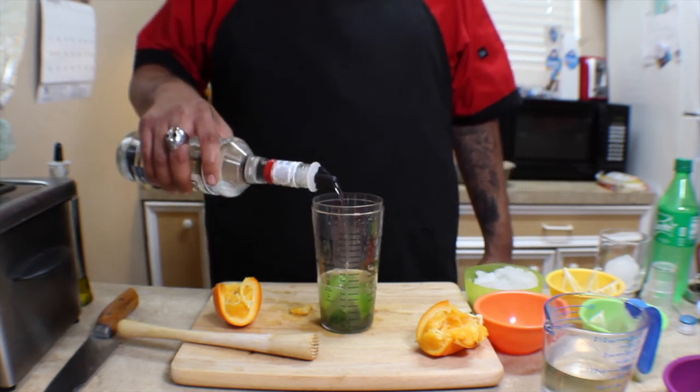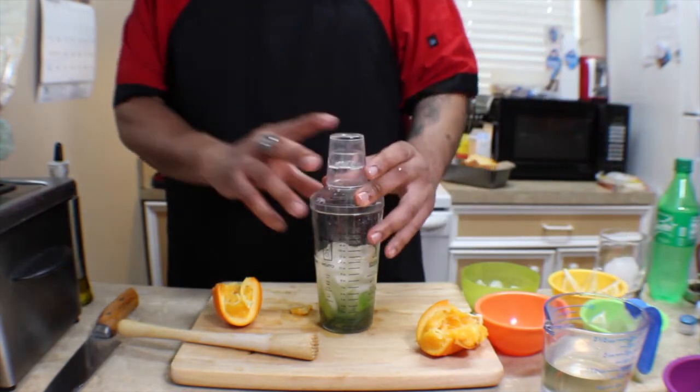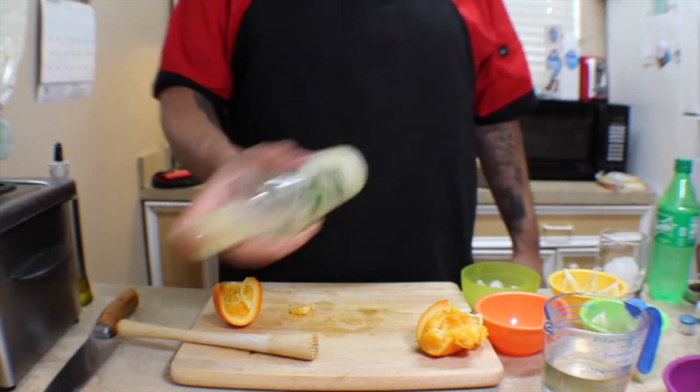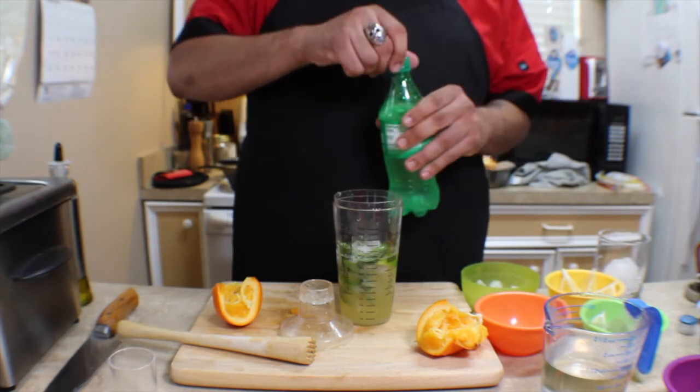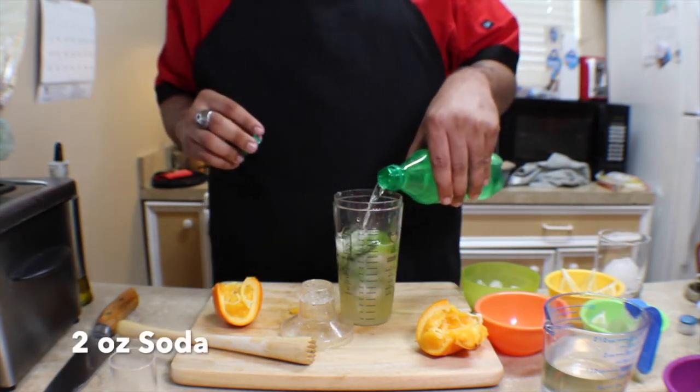We're doing a heavy pour of about four ounces of white rum — I like my drinks strong, so I always pour them strong when I make them for myself. To our tumbler we're gonna add a couple of ice cubes, place the cap on, and give it a vigorous shake. Then we'll remove the cap and add just a touch, maybe an ounce or two, of Sprite — I couldn't find any tonic or soda water at my local store.